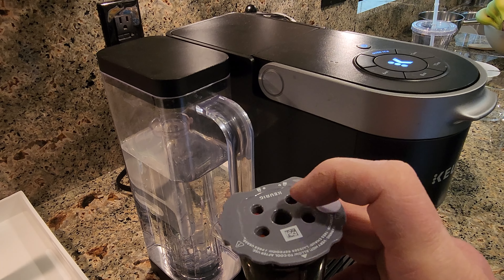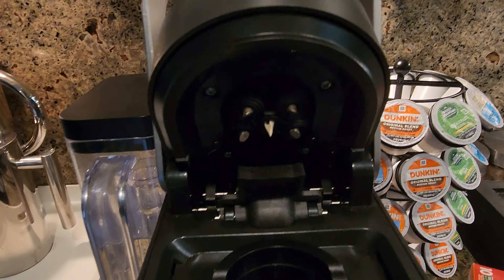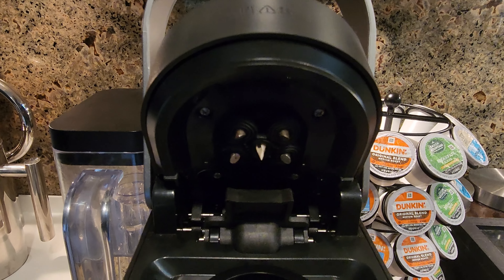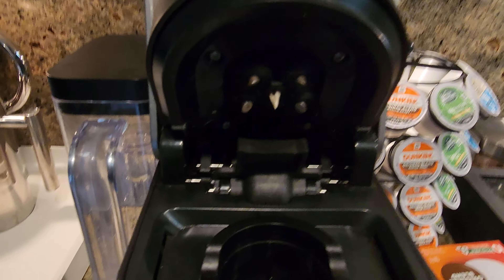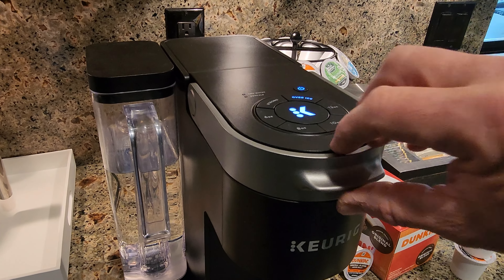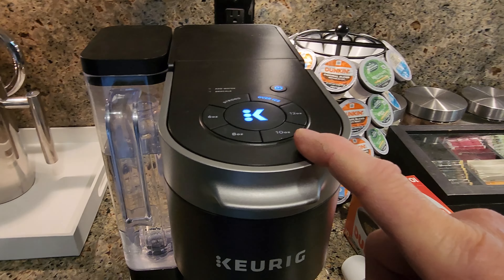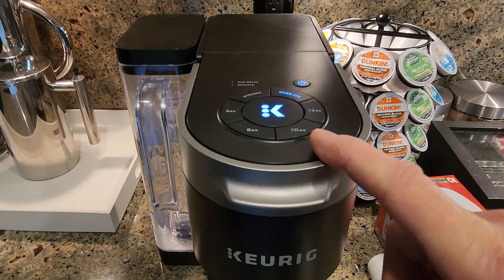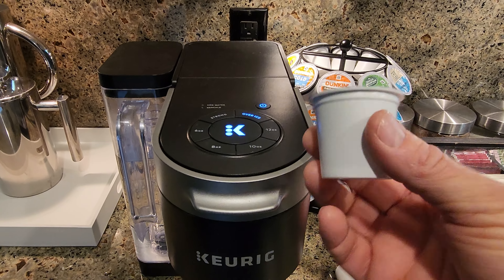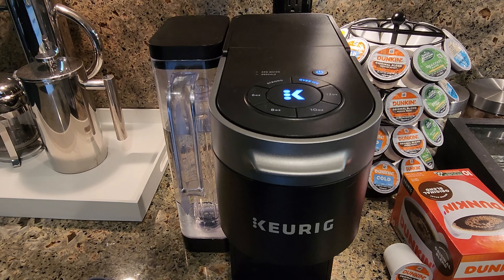You can see it's got five holes in the top. The reason for that is the K-Supreme has what's called multi-stream technology — it's got five needles up here that puncture the top of the K-Cup and inject water into it, and then there's one needle at the bottom. I've been using the Classic and the K Elite for a long time, and those are single-needle brewers. When I started using this multi-needle brew, it tasted like the flavor was better, because with more needles you get more water saturating the coffee grounds, and it just tastes like a better cup of coffee than my older Keurig.